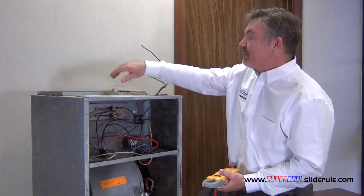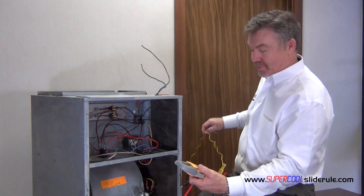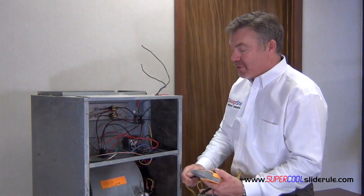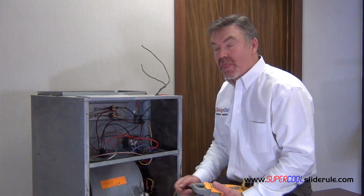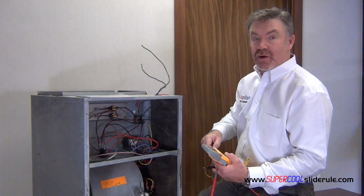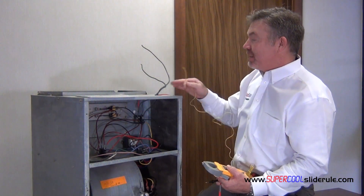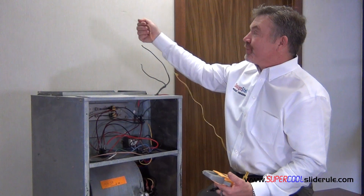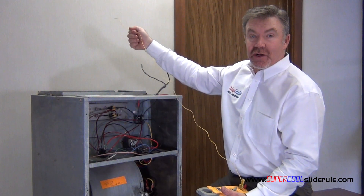Next, take your temperature probe and sample the return air. In this example, I'm going to pretend like it's 70 degrees. Your ductwork will be here — you need to have a small hole in your ductwork, preferably two to three feet above the heating strips. Take a sample of that supply air; in this example I'll pretend it was 120 degrees.